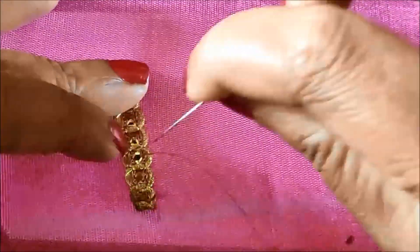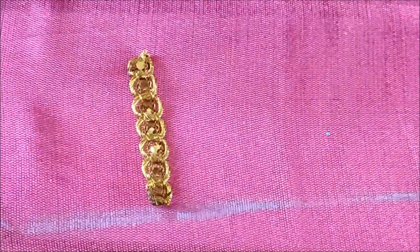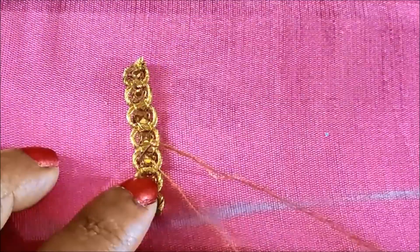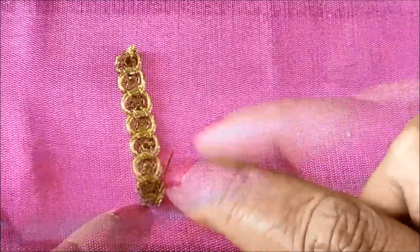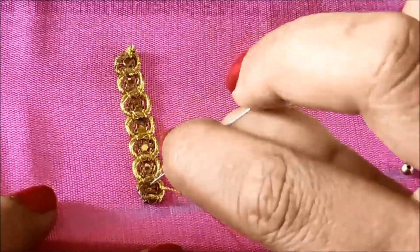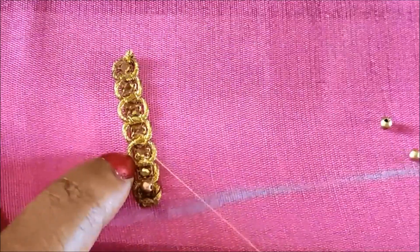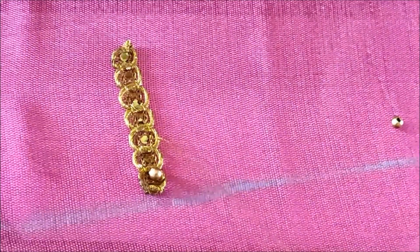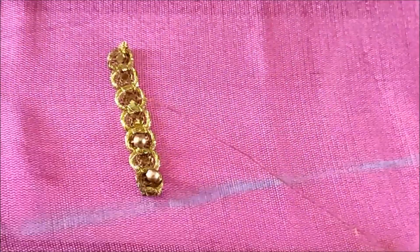I'm also using gold antique zardosi for this designing. We have to measure the length accordingly as per our requirement. I'll be starting with the minimum size of 2 inches, placing it on the sleeves, and we need to give the stitch for the joining of this golden lace. On this lace I'll also be giving the stitch for the joining of these golden beads.